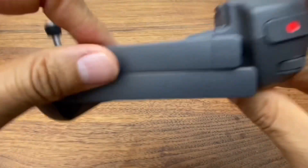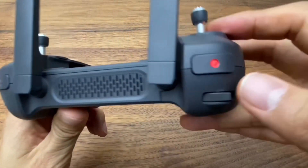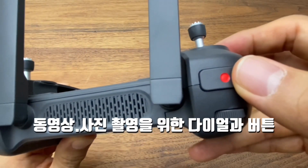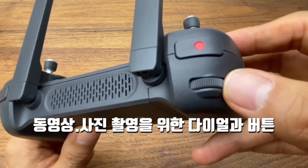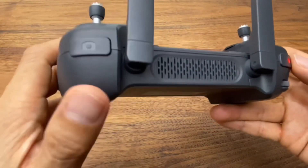뒤쪽을 보게 되면 비행을 하실 때는 이런 식으로 안테나를 세우시면 되고요. 여기는 영상 버튼과 그 다음에 카메라 틸트 각도를 조절할 수 있는 다이얼이 들어가 있습니다.